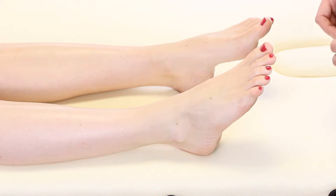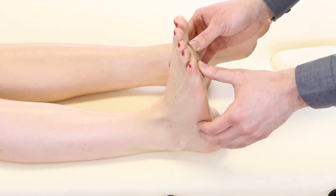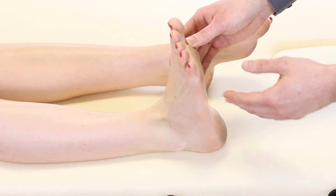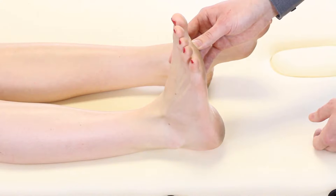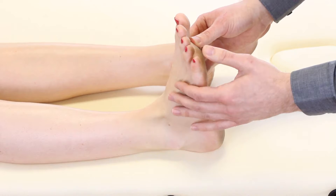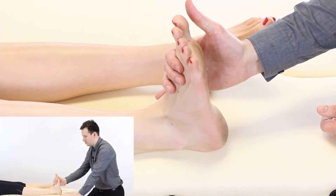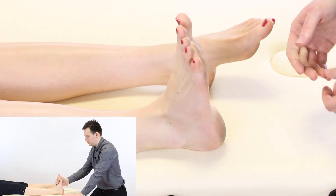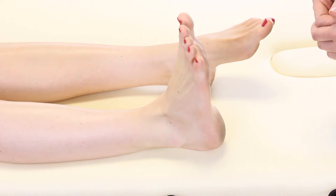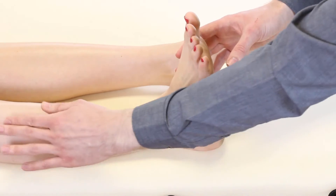Moving on, we're going to look at ankle dorsiflexion as a resisted test. We ask the patient to pull their toes and ankle up towards them as best they can. Watch out that they keep their knee in full extension — they will want to bend it and use their hip flexors to cheat, which will give you a false negative result. With the knee fully extended and toes pulled up, put one hand around the dorsum, pull down, and say don't let me pull you down. Assess for pain and score on the Oxford scale between 0 and 5. The muscles primarily used are from the extensor compartment.